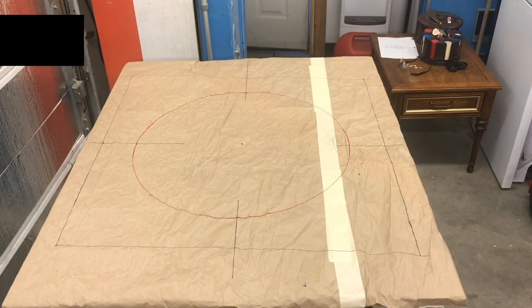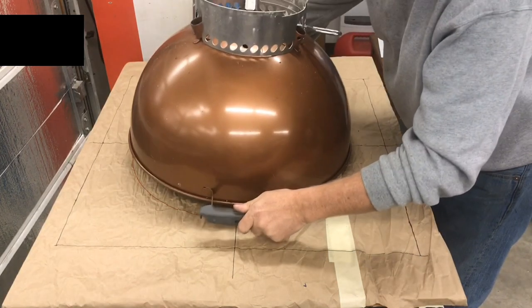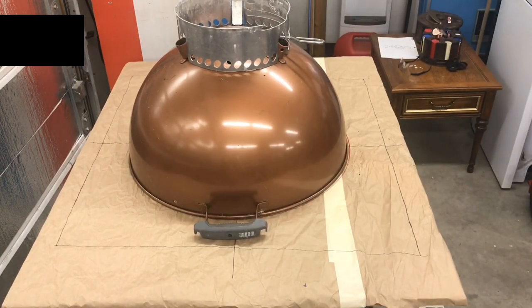Here is the bowl that I'm going to be drilling out and making into a performer. I've got a copper kettle — I bought this used, picked it up for 30 bucks — and I'm going to turn it into a performer. Stay tuned.